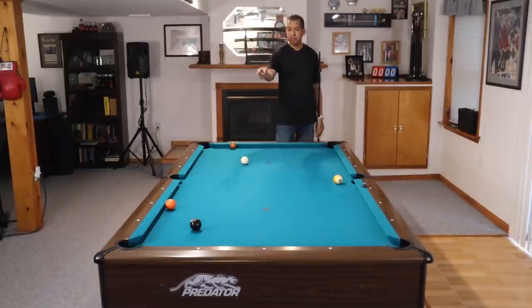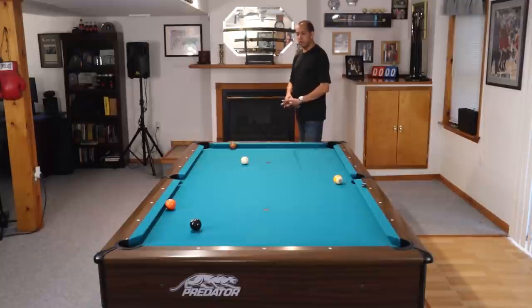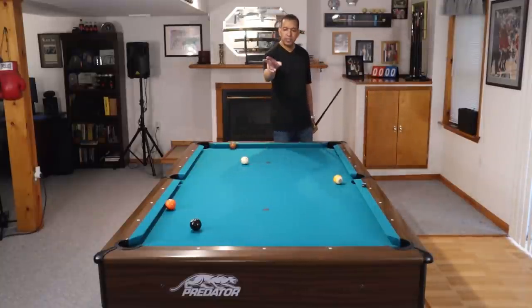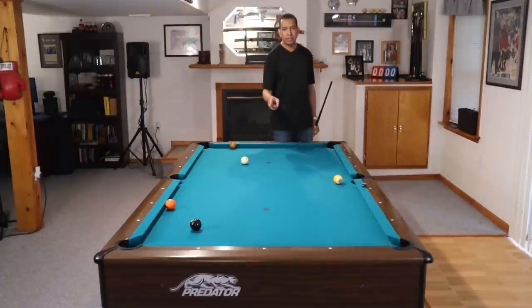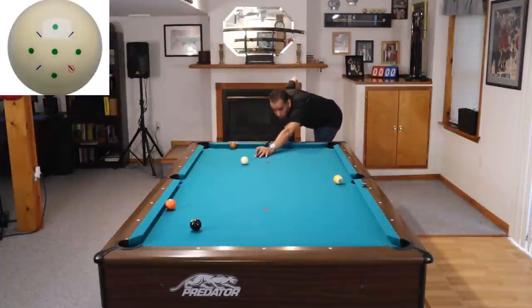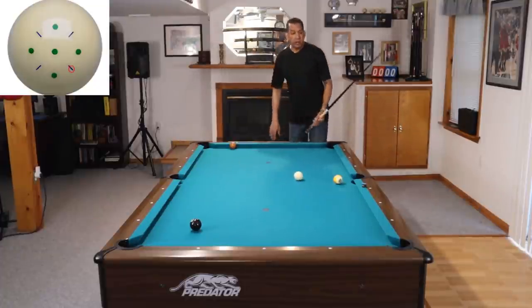So here's the shot. We're going to play the five ball with low right-hand spin to get out here on the seven ball. We don't want to get too close to the seven because we need to get back up table to make the eight ball. So we want to have an angle on the seven. This is how we're going to play it — low right-hand spin, good follow-through.